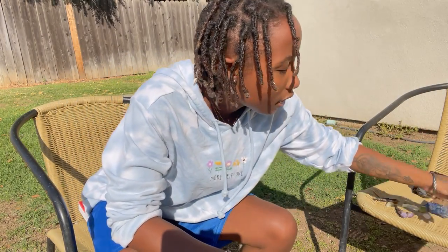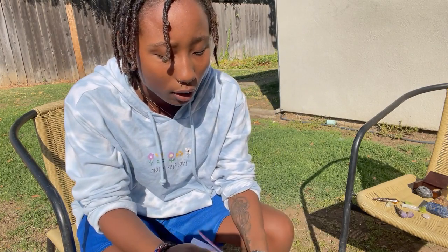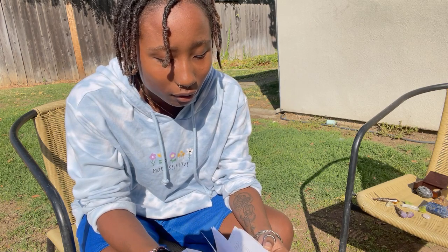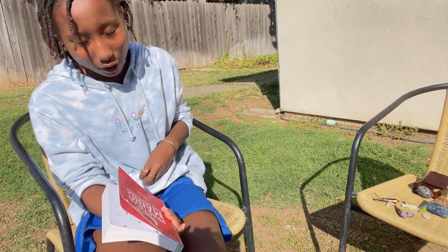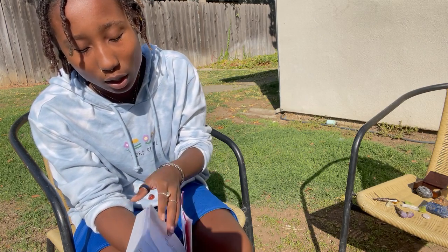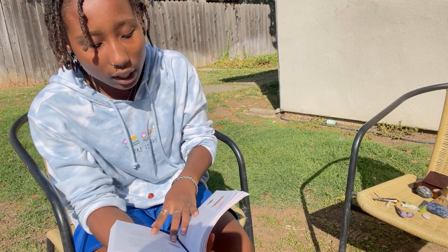This is a red jasper, which focuses on grounding energy. I'm just going to take out my book so we can get a bit more detail about these crystals, because I like to be detailed in anything I'm trying to teach people. I want you guys to know the exact things these crystals do and what they can help with.